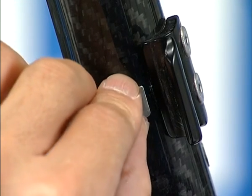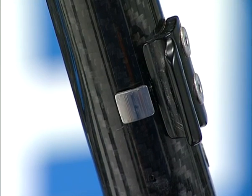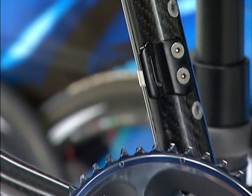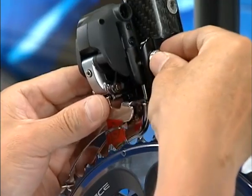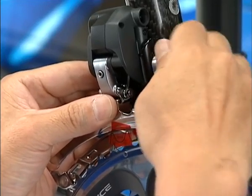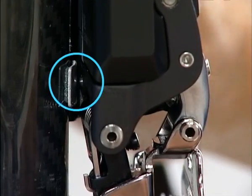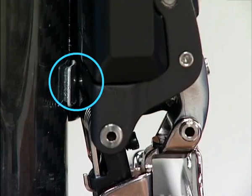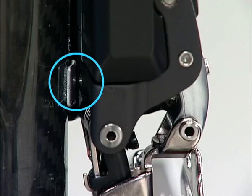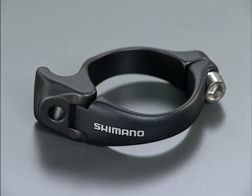A protector needs to be placed on the seat tube when installing the FD7970 to a brazed-on type frame. A protector must be placed to avoid damage to the frame from the pressure from the support bolt of the front derailleur. Find the place where the support bolt touches the seat tube when adjusting it and attach the protector there. Attach duct tape for the protector where there is no direct contact with the support bolt. Note that a protector is not necessary if using an SM80 7900 mounting band.